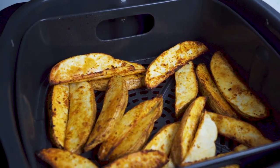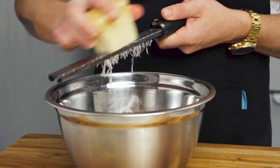Once they're cooked through and crispy, remove from the basket and top with one quarter cup of freshly grated parmesan cheese.